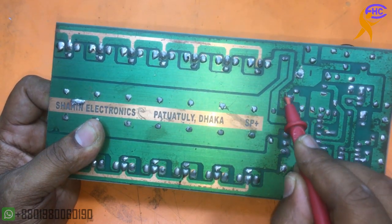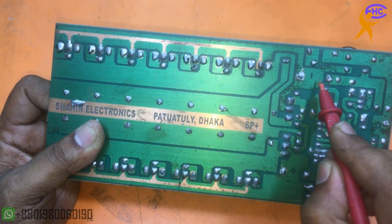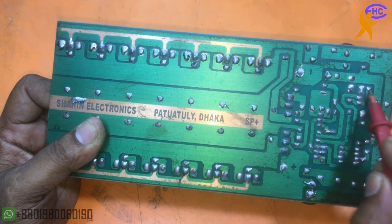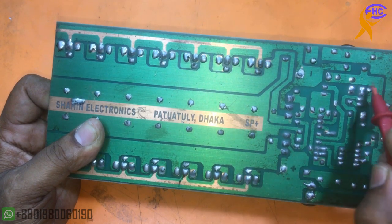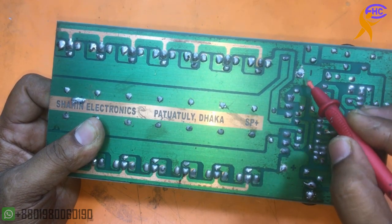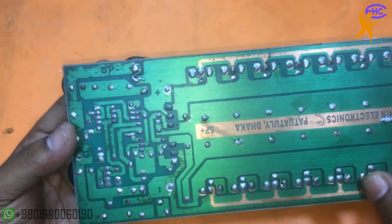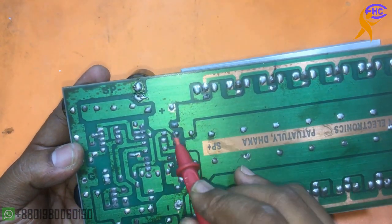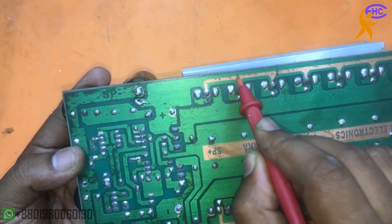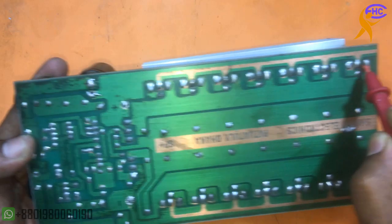This is the driver transistor. Here is the resistance to make the low voltage for the driver section. Here is the high voltage and the resistance makes it low and goes to the driver section. This is the positive voltage for all transistors.